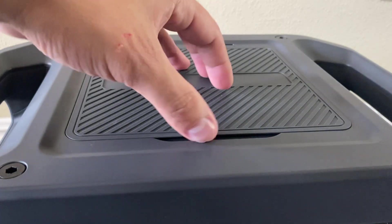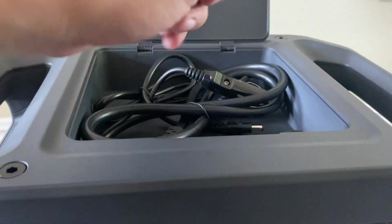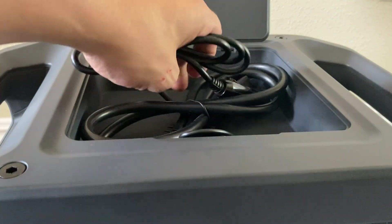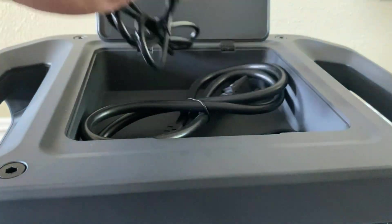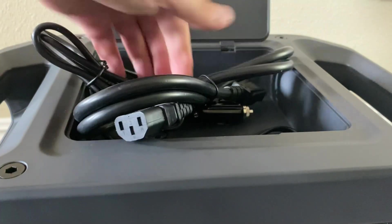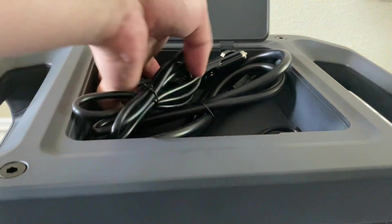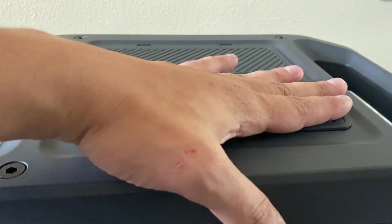On the top we have a storage drawer which includes a USB-C cable, a lightning cable, a cigarette plug with a barrel connector, and a charging cable to charge the unit up. Do keep in mind that when you have a storage drawer on the top, you lose your wireless charging — so there are some trade-offs to keep in mind.